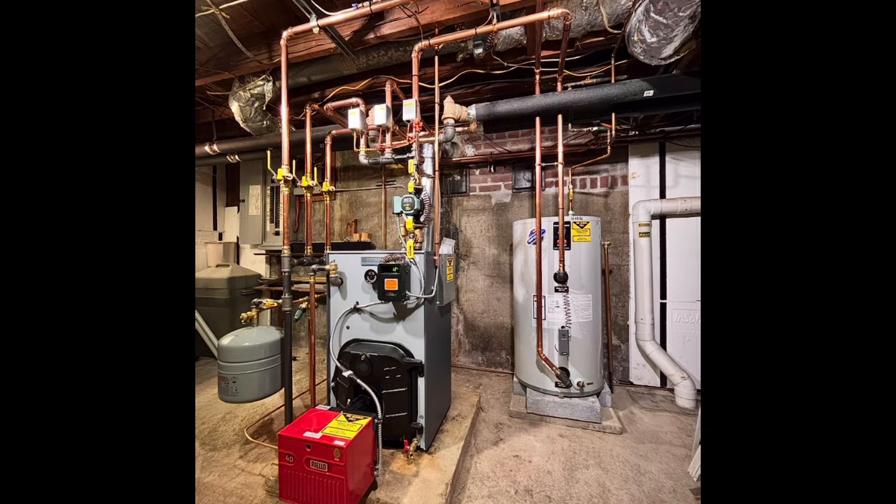So I love hydronic heating systems. I love working on them, installing them, reading and learning about them. I don't possess all of the knowledge — no one does — but the small amount of knowledge that I do have, I would love to share with others. So this video series is going to be a multi-part series based on individual aspects of boilers that people have questions on or do not understand.